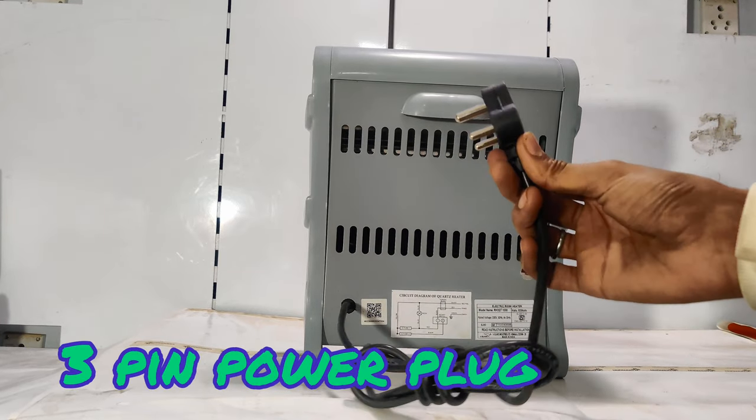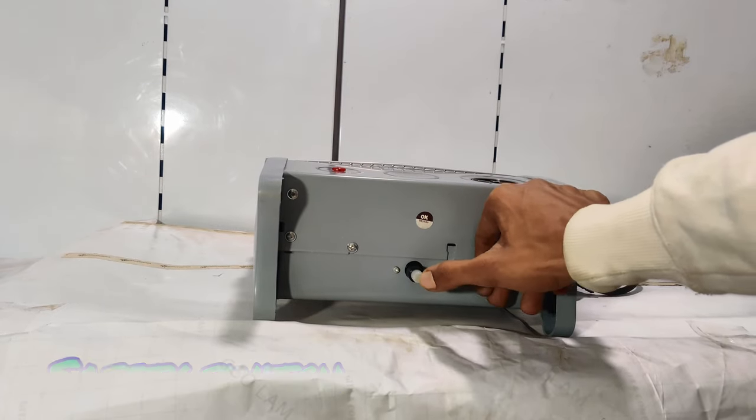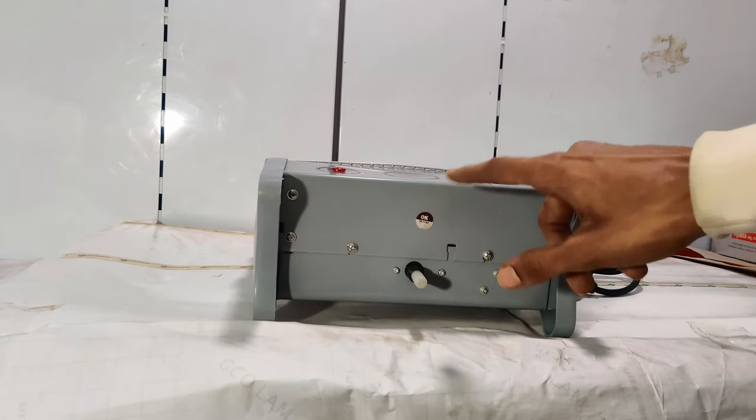The wire has a 3-pin power plug. You will also see the safety switch, and the unit is fully covered from the bottom side as well.